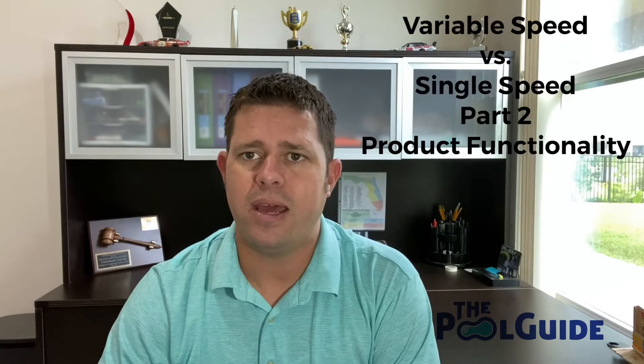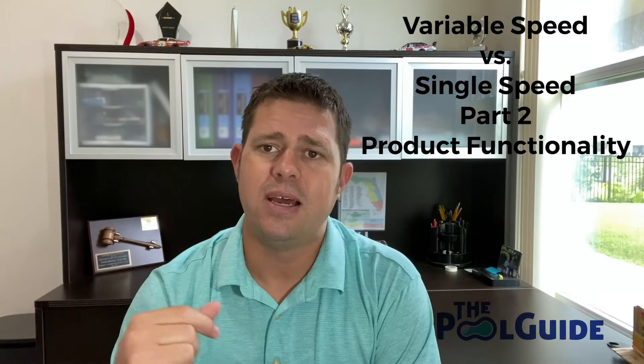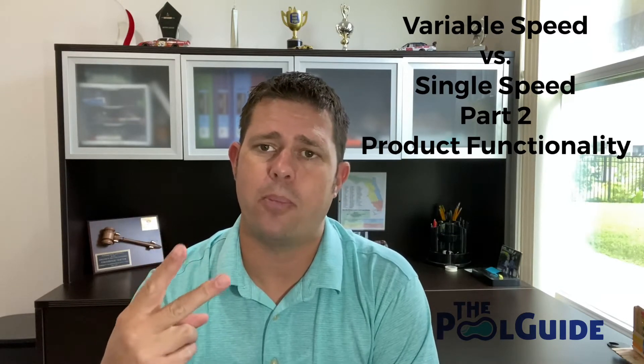Hi guys, Chris Clayton here with The Pool Guy. Happy Wednesday. Today we're going to pick up where we left off earlier in the week. We did a video on Monday about variable speed versus single speed and we did part one about product durability. Today we're doing part two about product functionality.